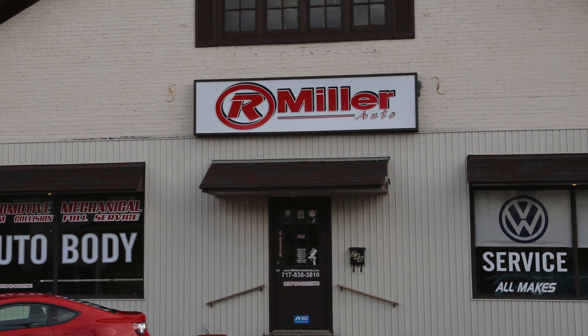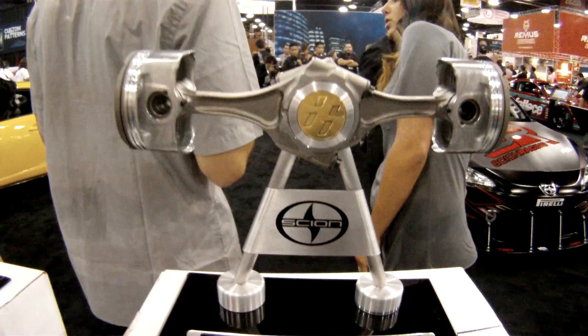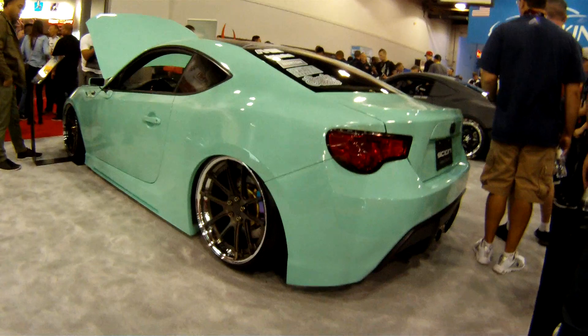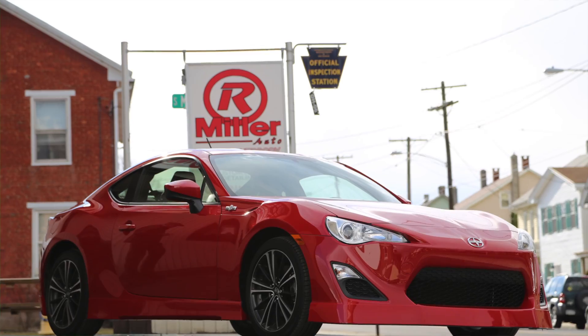R. Miller Auto of Palmyra, Pennsylvania is proud to introduce the Lipster Kit for the Scion FRS. Originally made for the SEMA Scion FRS Tuner Challenge winning Minty Fresh FRS, R. Miller Auto is proud to now offer the Lipster Kits to the public.